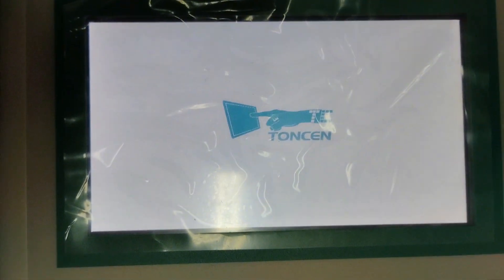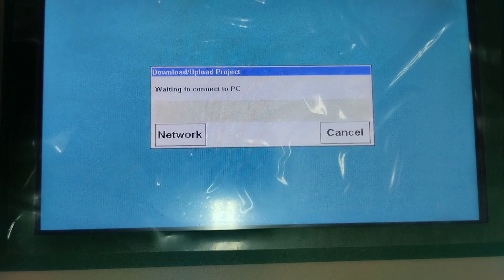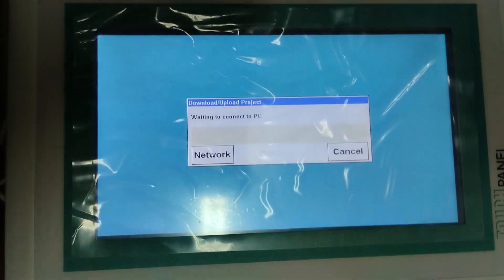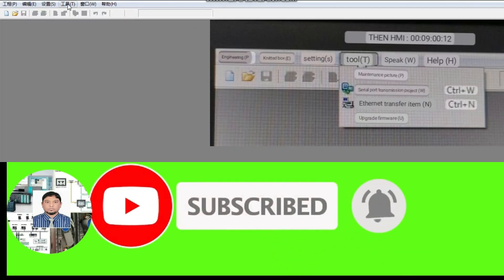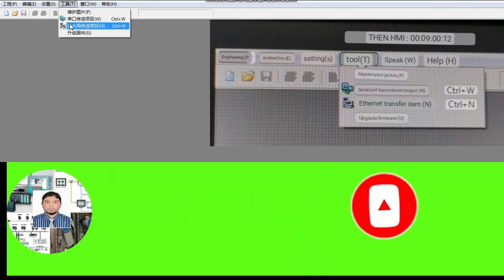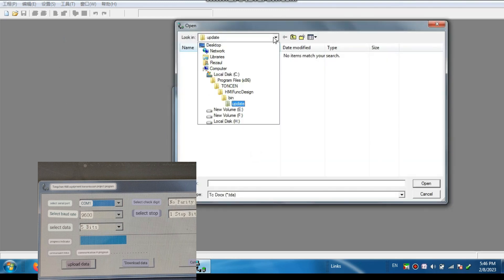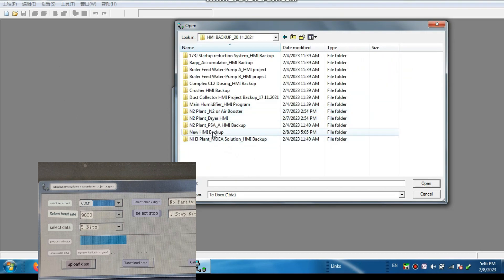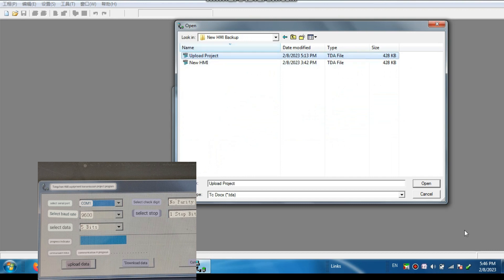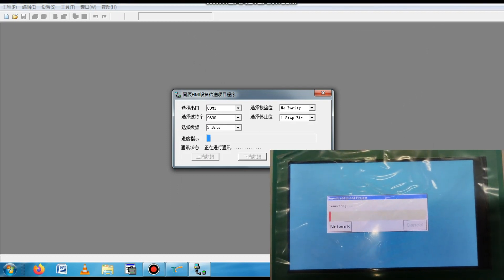Now I will show how to download. Power up the SMI again and select the Upload/Download option. You can see it is waiting to connect to the PC. Open the SMI configuration software again. Go to Tools and select Online Connection. Then select the Download button. When you press the Download button, you have to select the project that we already uploaded. Go to the desired folder, select the upload project, and open it. You can see the connection is established and the download has started.